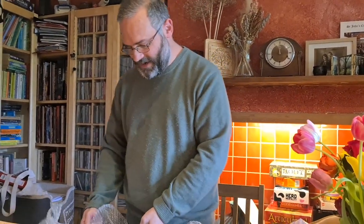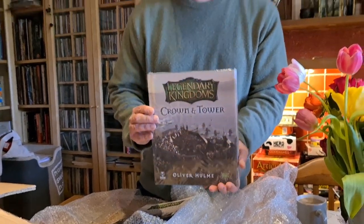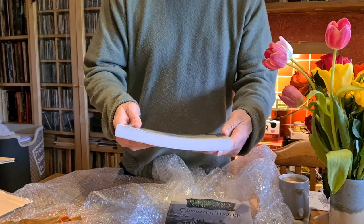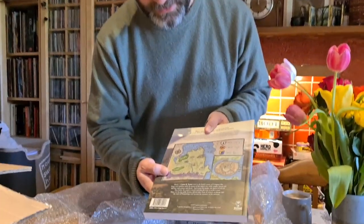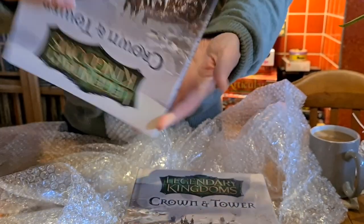And then we've got Crown and Tower. It's quite big — it's funny to see it in full size. This is the hardback version of Crown and Tower. The softback isn't much smaller, honestly — obviously just devoid of its massive spine — but you can see it's a great big book. There's the map on the back to follow your progress, as it were. Looking very, very fine.